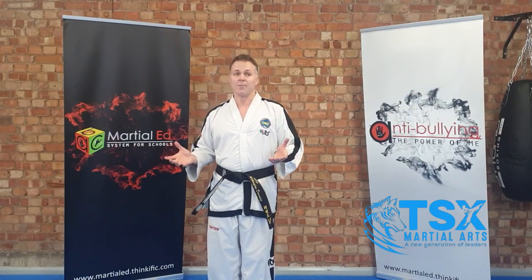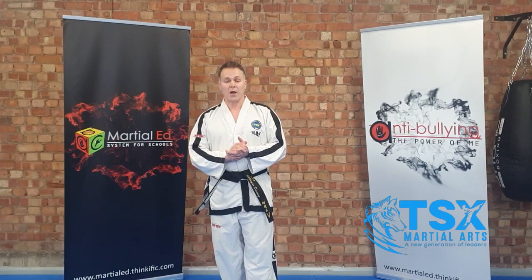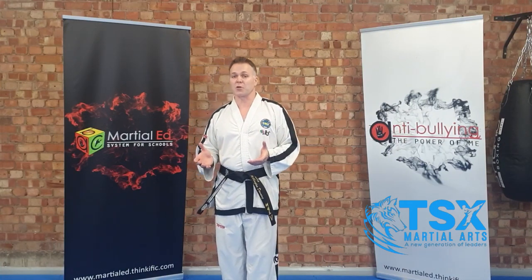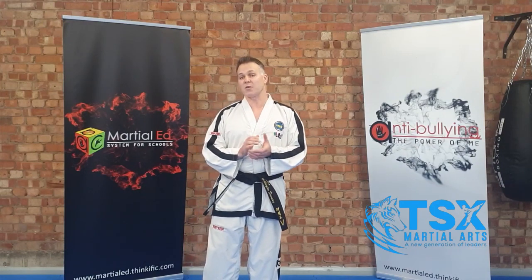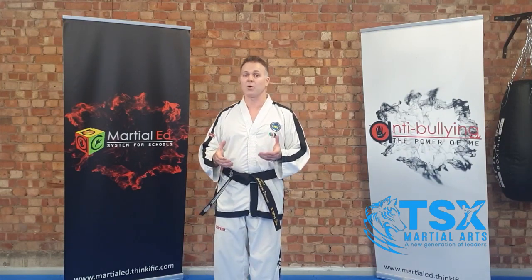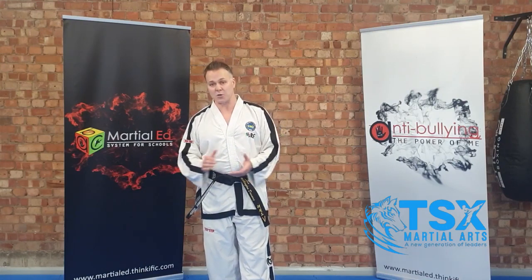So that brings me to this welcome video. This is actually a welcome course which you can work your way through. It can be quite nerve-wracking when you join the club for the first time and come to your first lessons. So this video and the course is to help you know what to expect, so you're not as nervous when you come down.